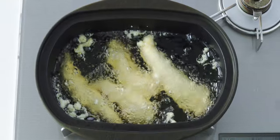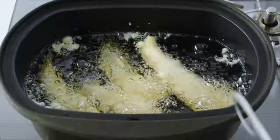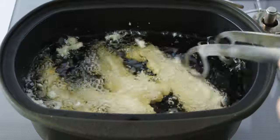Fry these for about three minutes or until the batter is very crisp. Be sure to flip them over periodically so they cook through evenly.